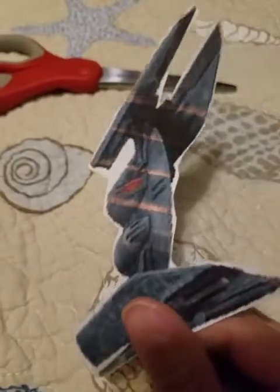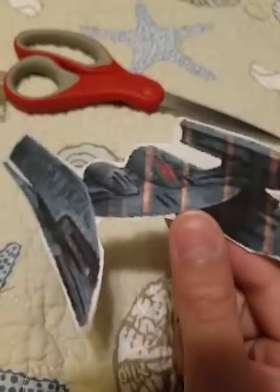You'll also need some scissors, a printer, and a computer. You'll need to find images of Star Wars characters, like this hyena bomber.